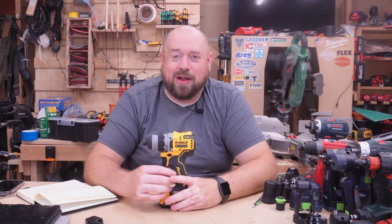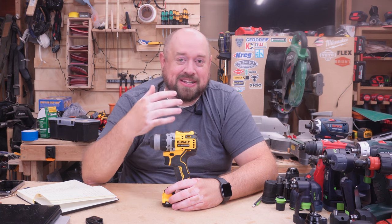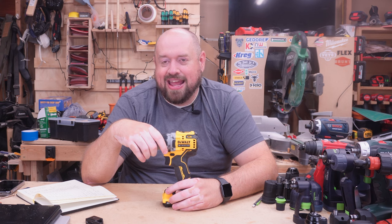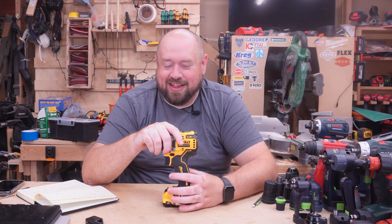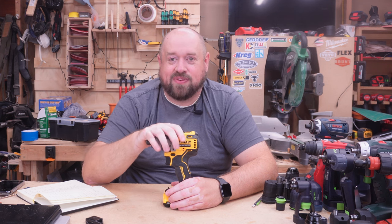Now it's time to proclaim a winner. The DeWalt fared well both in clutch precision and in power — which seems like those two would be at odds. Overall build quality wasn't the best but definitely not terrible, and you're getting a pretty nice case with it. The ergonomics are good, just not best in class. Factor in the price — it comes in as the cheapest list price option — and overall you're just getting a lot of great value and performance out of this tool that I think will satisfy a lot of people.